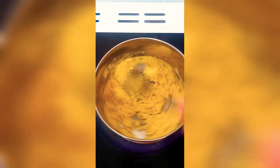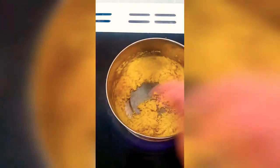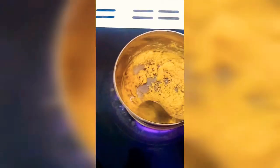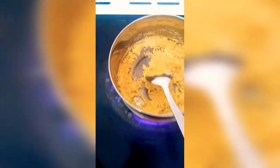Now add about a quarter teaspoon of cardamom powder and mix it in.